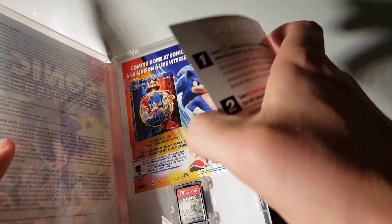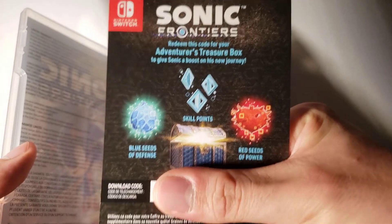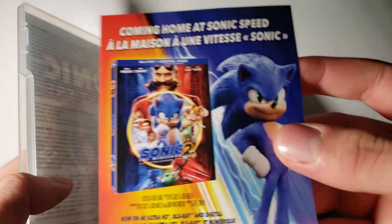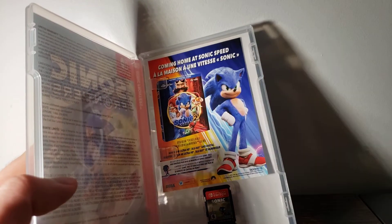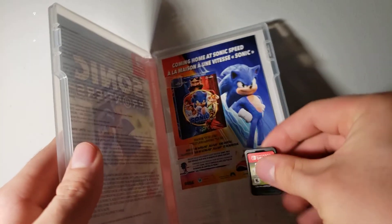Let's go ahead and open this up now. Right here is the DLC code — don't want anyone to see that. Here's the download code, and you can get all these fancy things. We also have the Sonic the Hedgehog Movie 2 flyer. And here is the Switch game. I'm excited to play this.